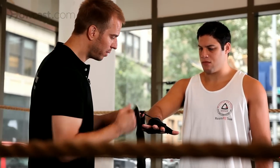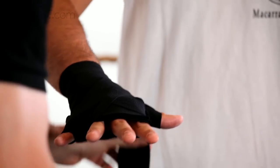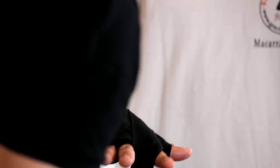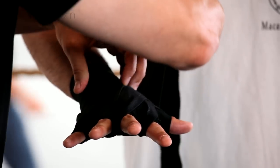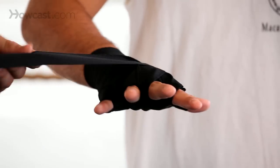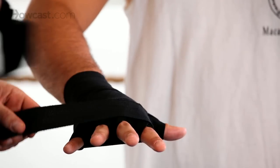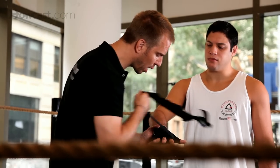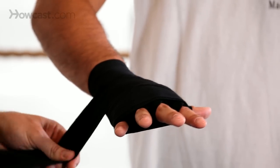We come around this portion of the hand and we come through the pinky, over the index, and then the middle finger. Then we come back around the top of the knuckles. We want to provide a lot of cushion on the knuckles so we can avoid injury. Then we come around a couple times.